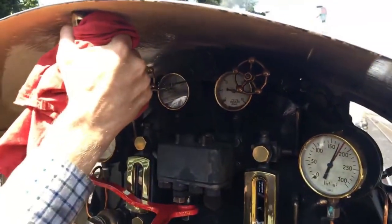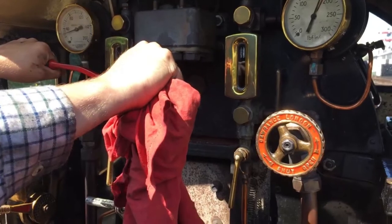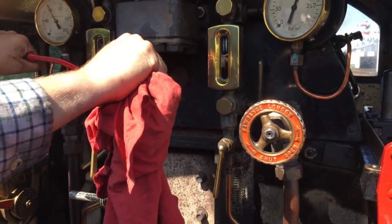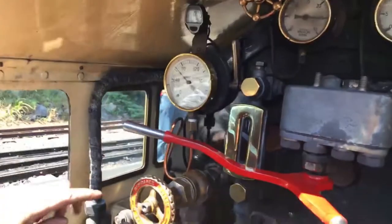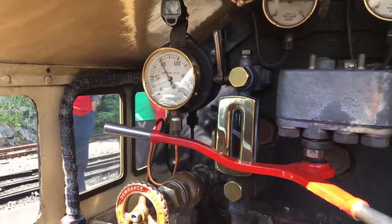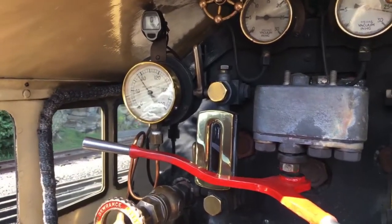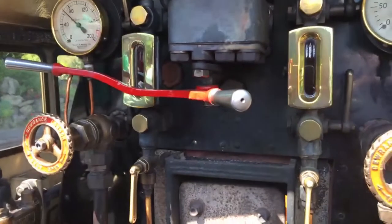Right, here we go — whistle. Opening the regulator very slightly to start with, just taking up the slack in all the couplings. You can see the pressure gauge over on the left here showing about 80 pounds. That's the pressure actually pushing in the steam chest, pushing on the pistons. It moves about a bit as the pistons and cylinders accept steam from the boiler.